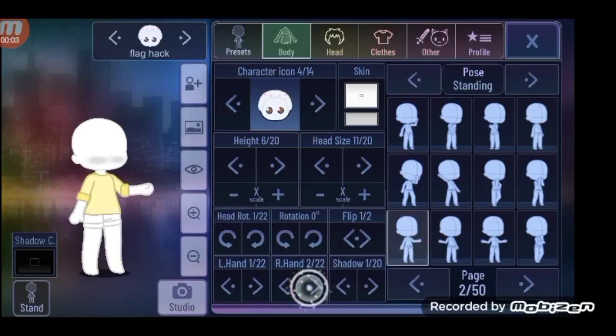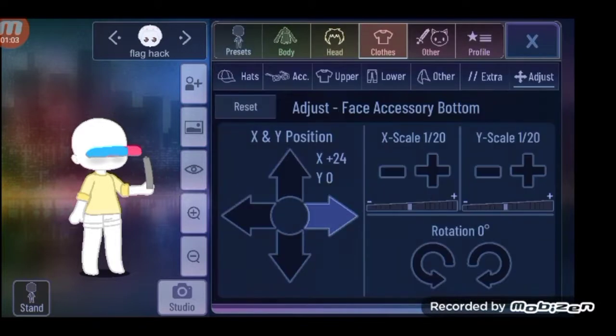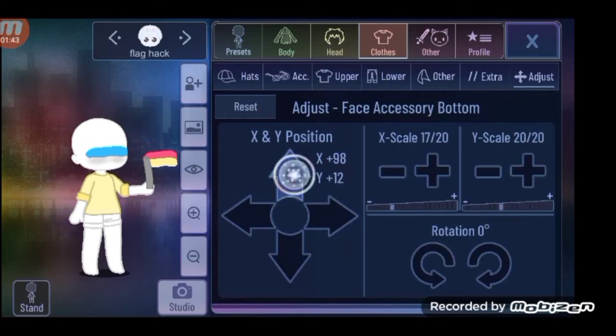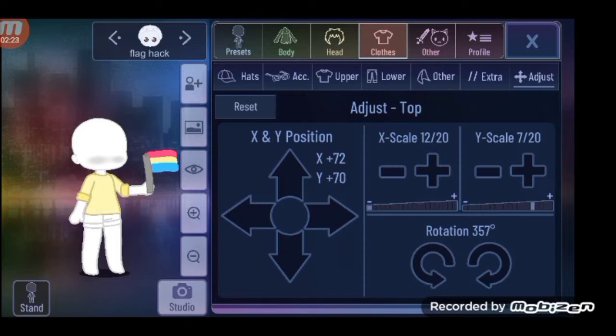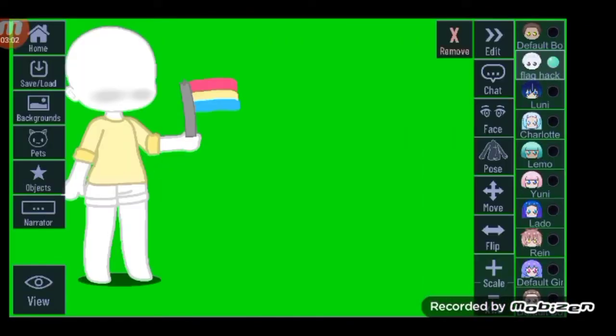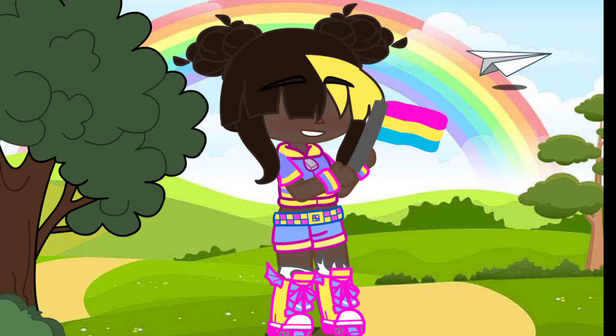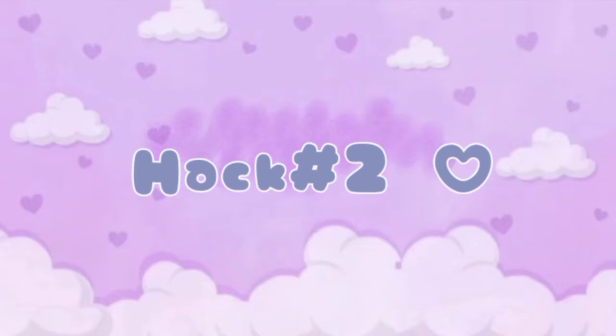Hack number one: for this hack you can make your very own flag in Gacha Club. There are many different options to choose from. Here's a character with the flag — here's a bunch of different flags you can make with Gacha Club.